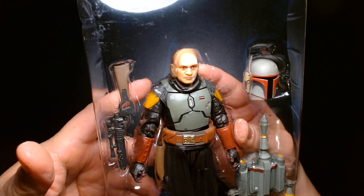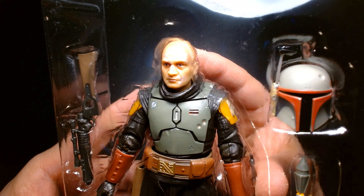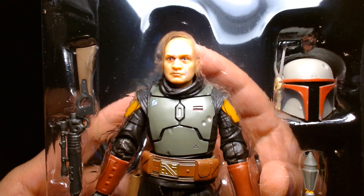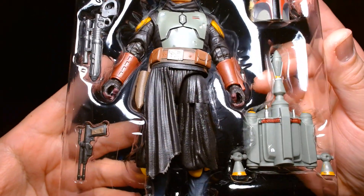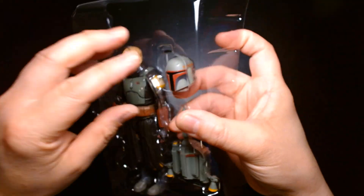The likeness to Temuera Morrison is decent — I don't think it's the greatest. I think they could have done a slightly better job, but it's not ugly or anything. It looks like what it's supposed to look like. It comes with the blaster and his rifle — everything's there.